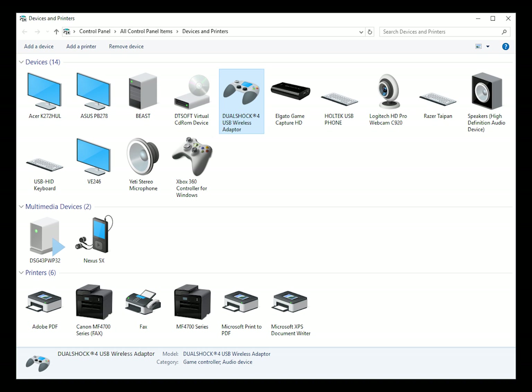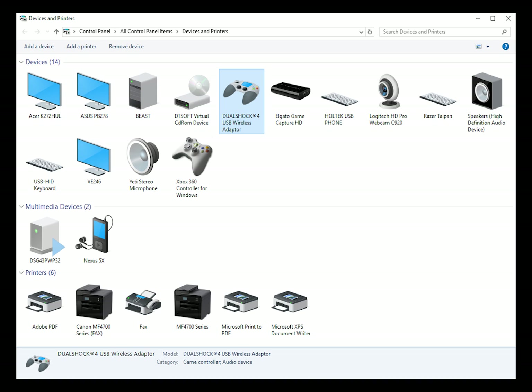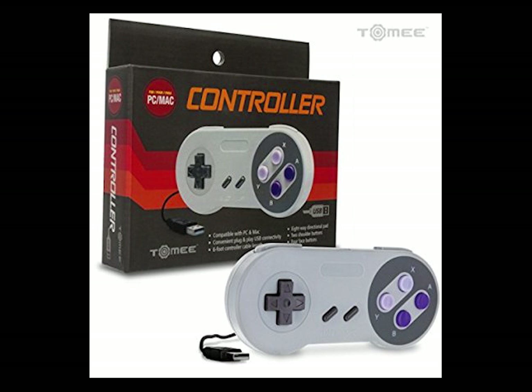So plug this thing in, wait for Windows to find the drivers — boom, you're done, right? Nope, wrong. I found that basically this thing installs itself as a PlayStation 4 DualShock controller, which is not a generic controller, therefore no games recognize this.